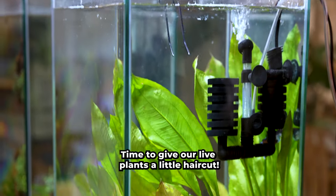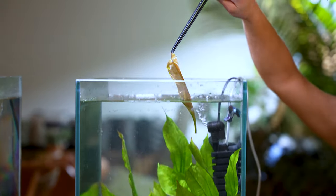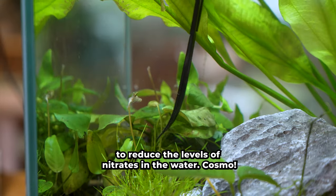Time to give our live plants a little haircut. By removing any soiled leaves we'll allow new growth to occur. This will also help to reduce the levels of nitrates in the water.